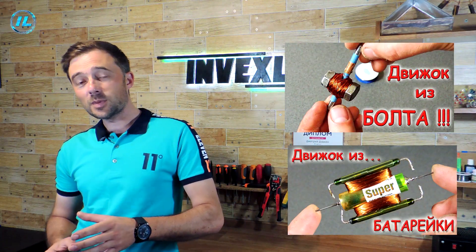Hello everyone. Some time ago I collected some unusual motors on my channel — for example, from a bolt and from a battery. And today I'm going to try to make a motor out of an aluminum can. You can see what happens now.